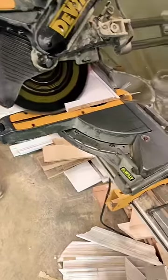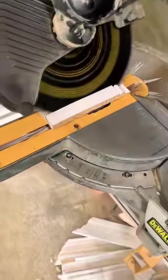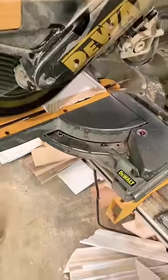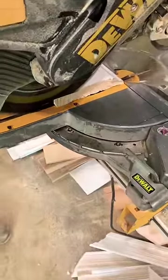Everybody can miter baseboard, but not all can cope. I'm going to show you how I roll. First, I'm going to start with a 45 degree bevel, and that's going to give you the profile outline that you need for the cope.